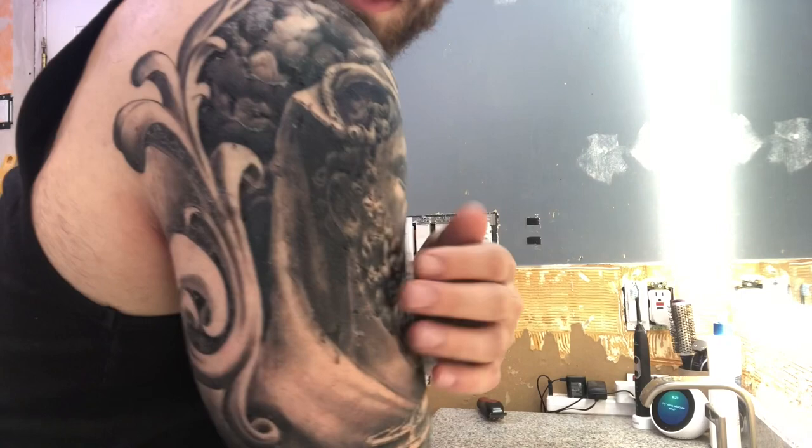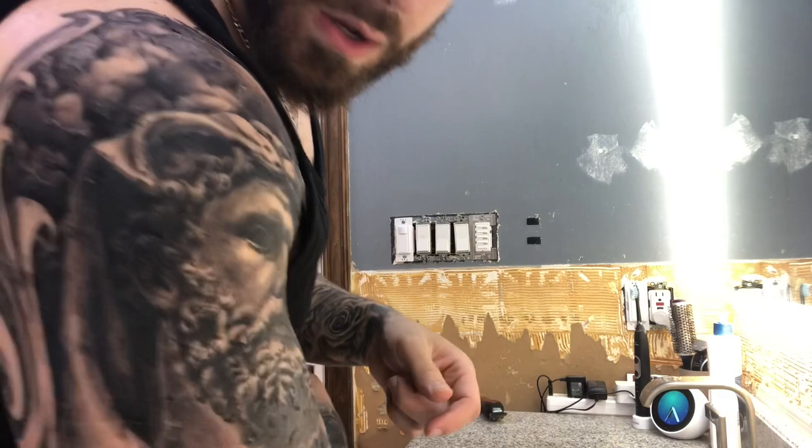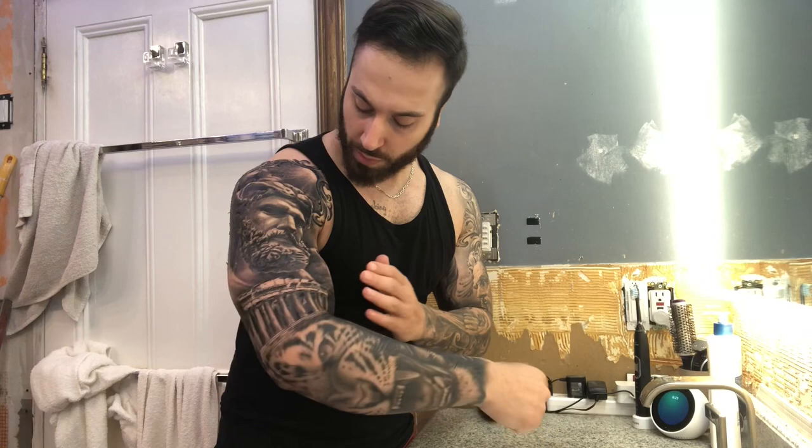Welcome back to day three. It's starting to peel a lot more — you can see up close there's a lot of flakiness, coming off bit by bit. If you touch it, it'll flick off. The one thing I recommend is you don't pick it — just let it fall off naturally. The last thing you want is to rip it and have ink come out with it, which means you'll need a touch-up.